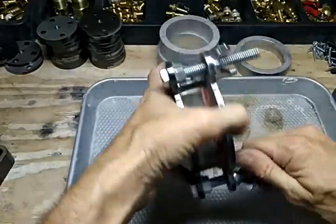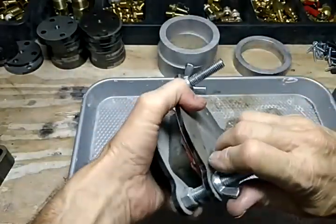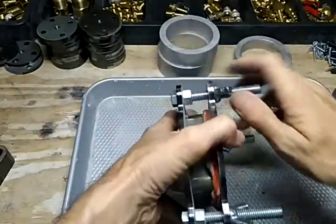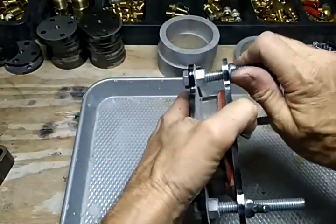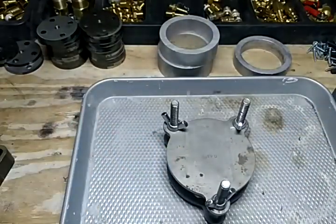You want to tighten these down as evenly as you can. We'll put it in the toaster oven, let it cook, and then we'll move on from there with another video. Thank you.